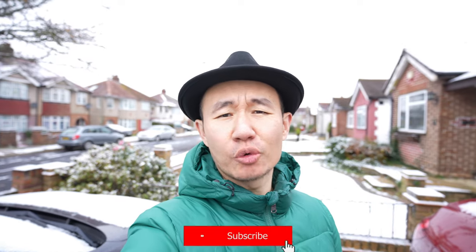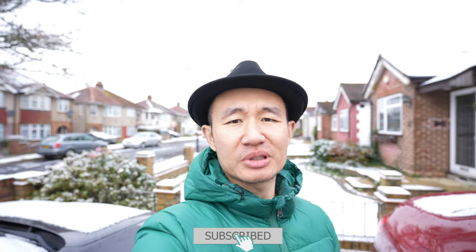Welcome back to my channel. Today, as you can see from outside, winter is finally here and it's been snowing a little bit — it is freezing and very cold. So today let's look at something that's pretty useful for winter and something that is also not going to cost you an arm and a leg on your energy bills.